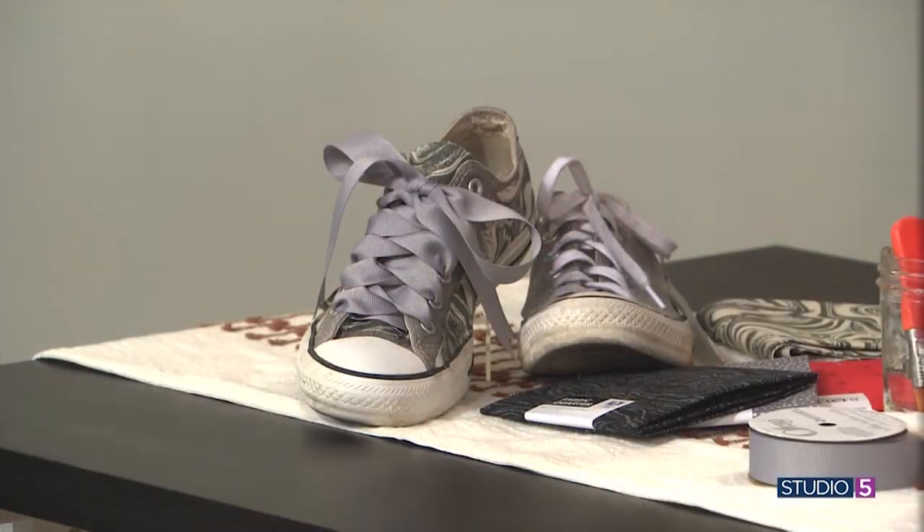This is so easy. You take your scrappy kicks and make them happy kicks. We just need fabric, mod podge, scissors — that's it. It becomes a customized shoe at that point. You can upcycle it, or you can take your basic sneaker and customize it for a unique style.